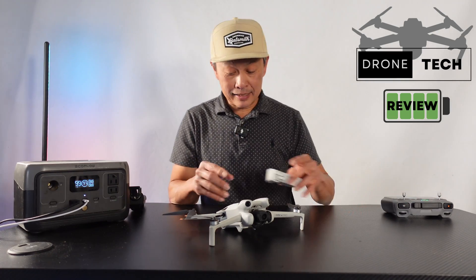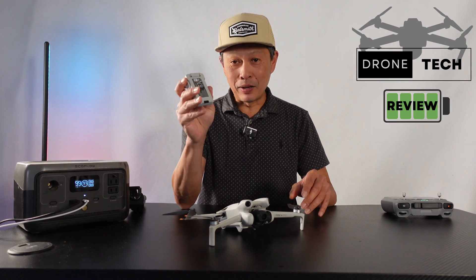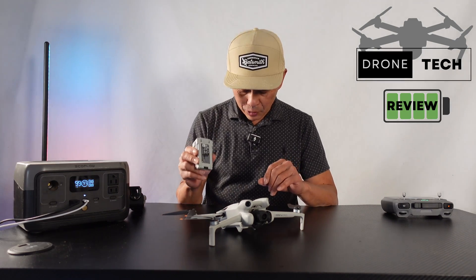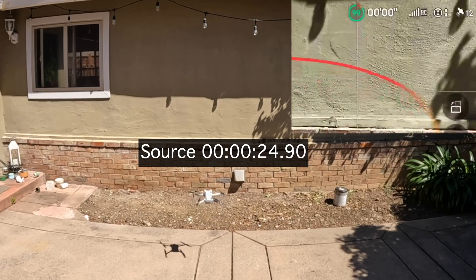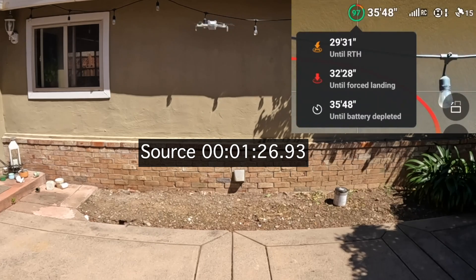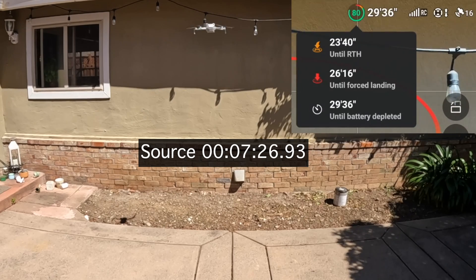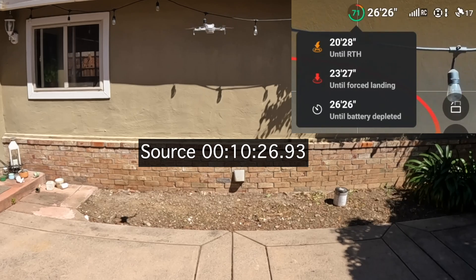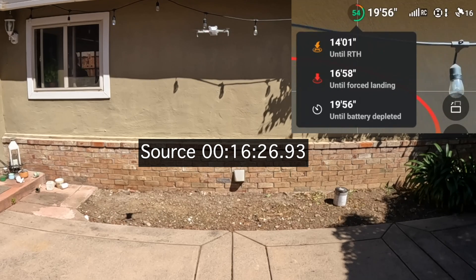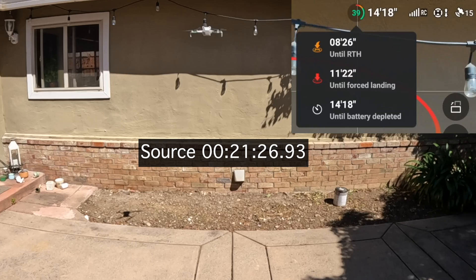The second part of the test: one of the greatest tools for this drone is the Plus battery. The Plus battery is much bigger — 3850 milliamp hours, and instead of 78 grams it is 121 grams, so about 40 grams more. It's about 50% heavier than the stock battery, but it keeps your drone under 249 grams — under the 250-gram limit. And it flies just as stable as the lighter battery even though it added 40 grams. This thing can handle the weight.